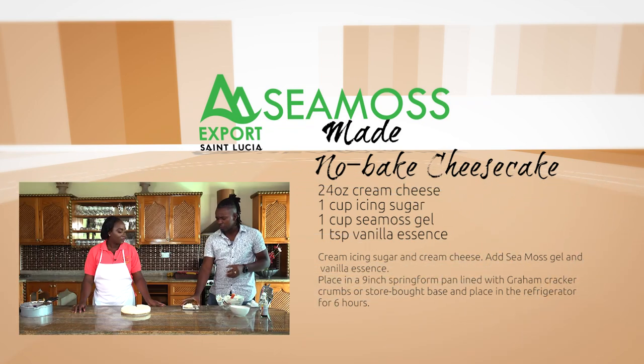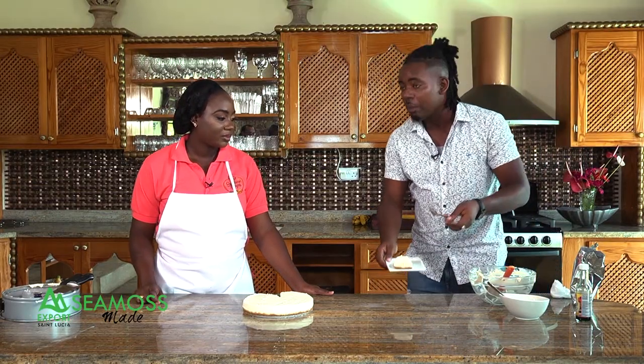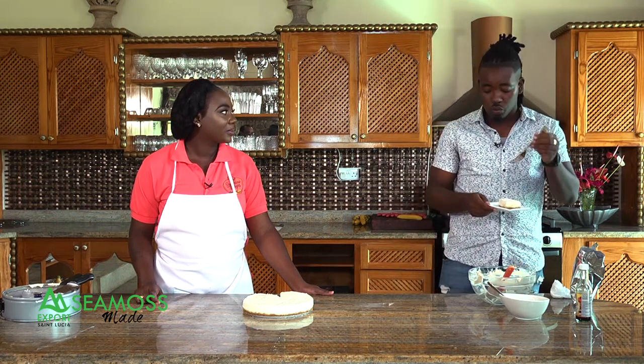What else can you make with CMOS gel as the base? You can make CMOS tea, porridge, and you can thicken your stews with it. So CMOS is truly multi-purpose. We're here with Vernetta from Sunshine Delights. CMOS Made, brought to you by Export St. Lucia.